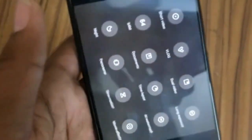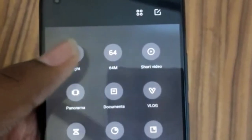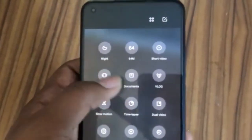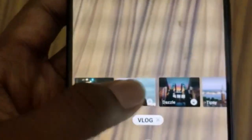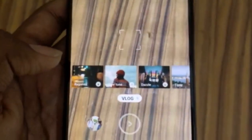Under the More section, we have Night View, a dedicated 64-megapixel camera mode, a Tripod mode for short videos, a Panorama view, and a Document scanning option. There's also a Vlog option that lets you download different vlog styles — a tripod is required for some of these.